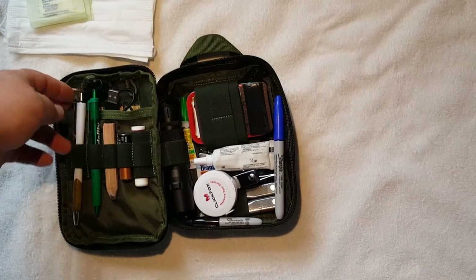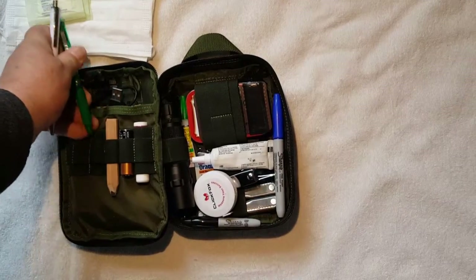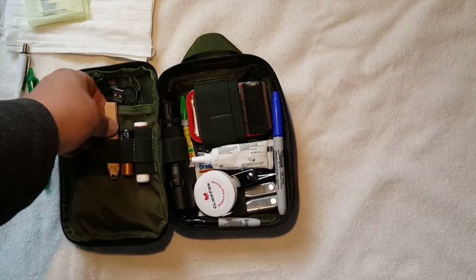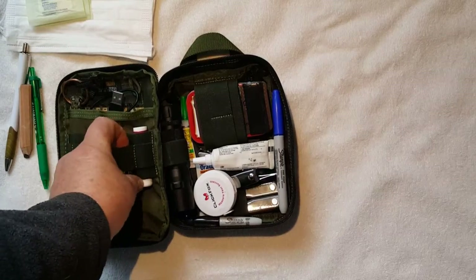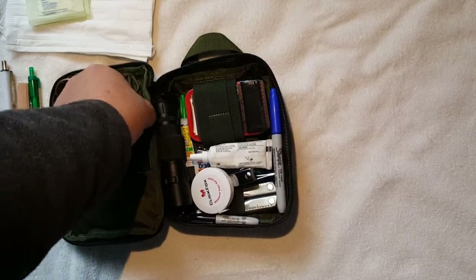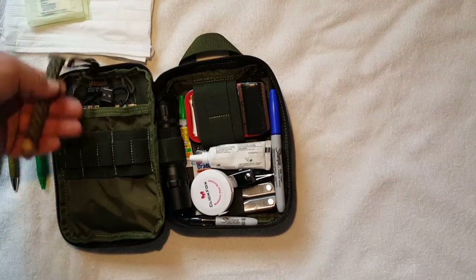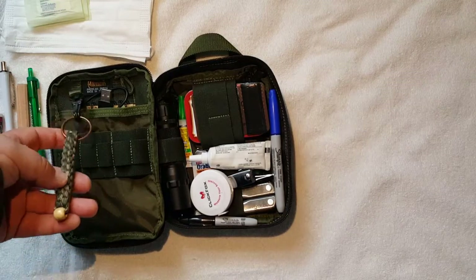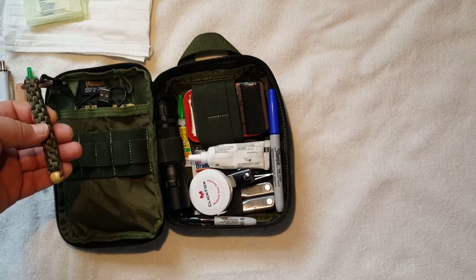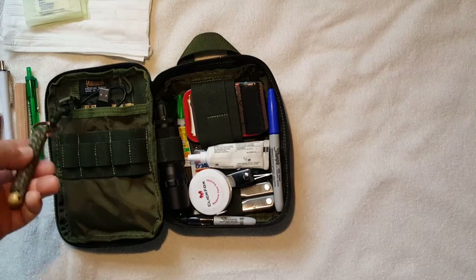Over on the left side I've got a couple of pens and half of a carpenter's pencil. I keep a double-A battery and some chapstick in here. In the pocket over here I've got a paracord keychain that I made — you always need paracord, you always will want to have paracord with you, so I can take this apart should the need arise.